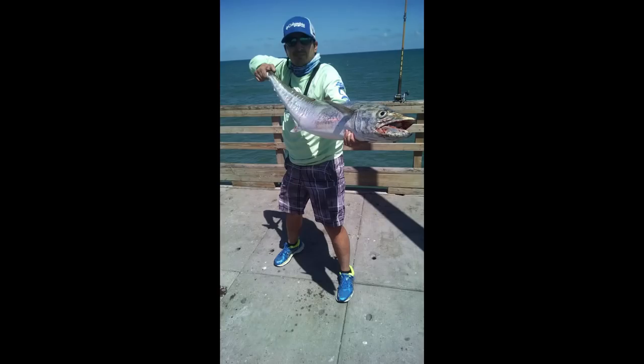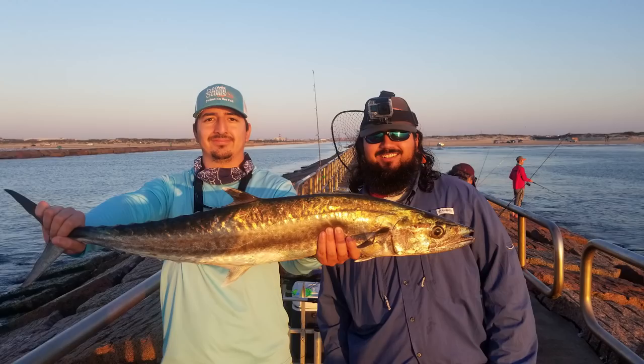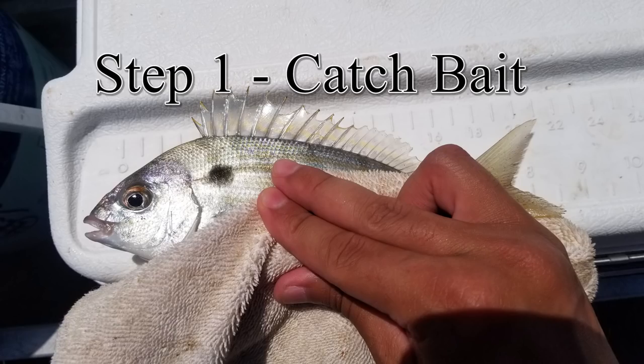Today I'm going to show you how to catch kingfish from the pier like the pros. Step 1: catch bait.